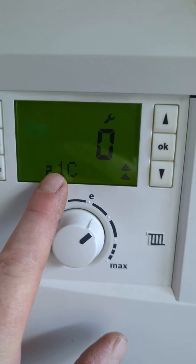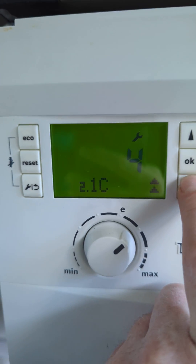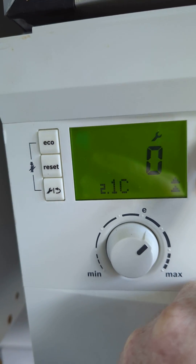We've got 2.1c which is the pump curve. We can change this — one is minimum, four is maximum, depending on the system — or zero is auto. If we're on auto, we can change certain settings ourselves.